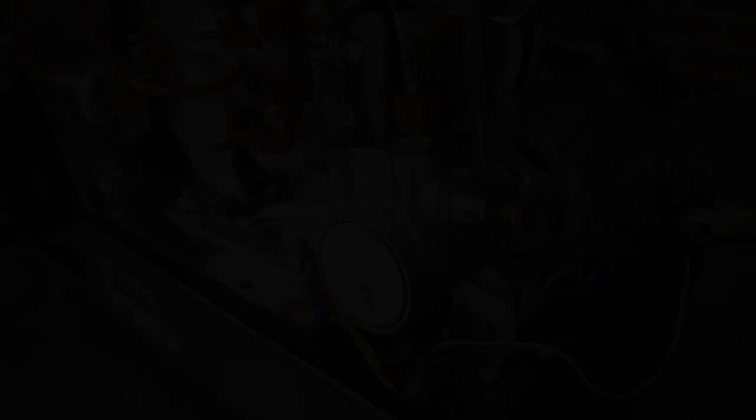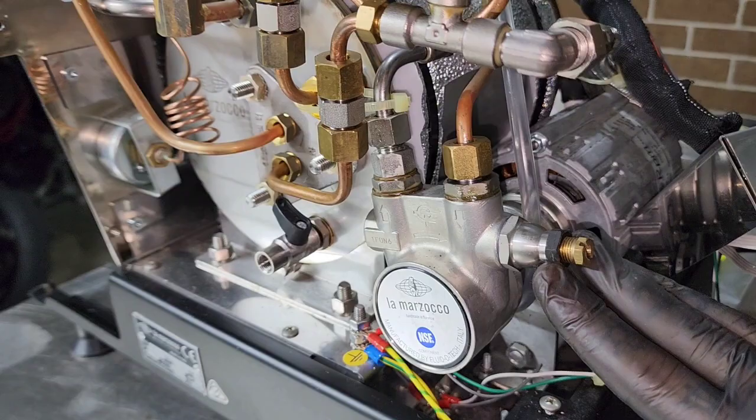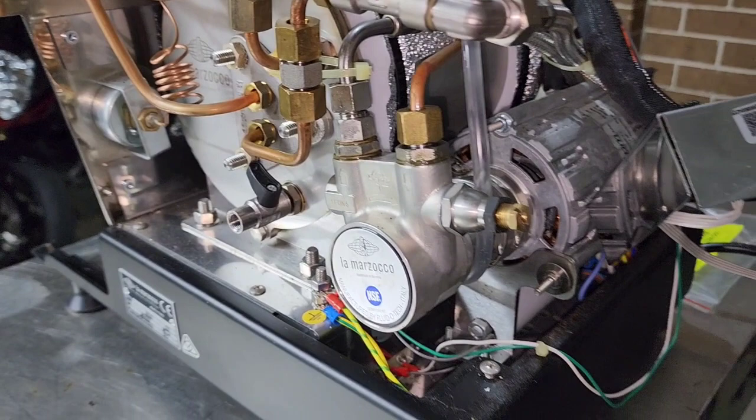A little fun fact: if you want to adjust the extraction pressure of your machine, this is where you do it. Undo this lock nut. Please use some care when doing this because you will have to have the machine turned on while all of this is exposed — unless you drill a hole in the back of the machine, which I have done on my own machine. Undo this, and while you're extracting a shot adjust the bolt. Pretty simple. Lock it back up — that's your extraction pressure.